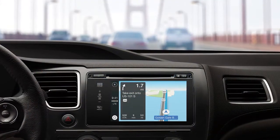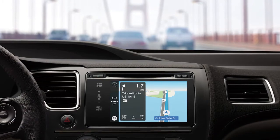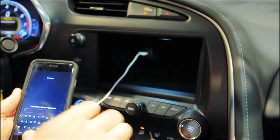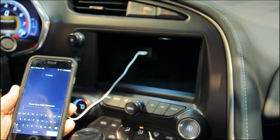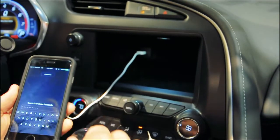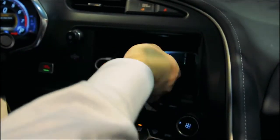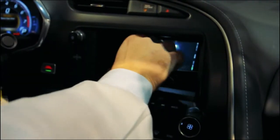But when an automaker integrates Apple CarPlay into their infotainment system, they must allow the Apple phone to be the host of the USB communication. This is typically done by using an on-the-go USB port on the head unit, which would change from a host to a device to support the CarPlay session.